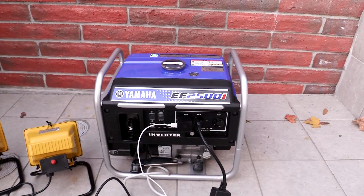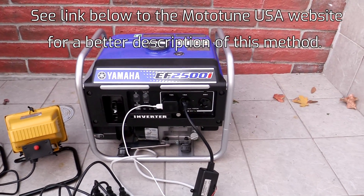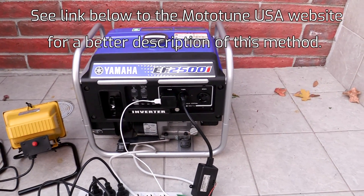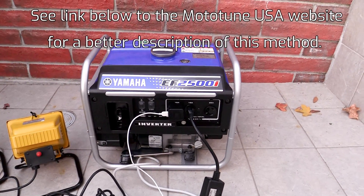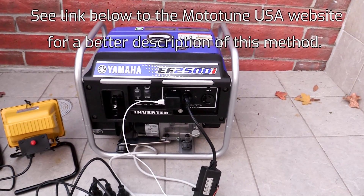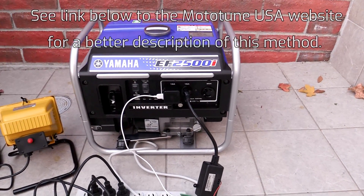Now there's a few different schools of thought on how to break an engine in. I'm going to show you the way that I've found works really well. I've built maybe six or seven engines, some of them performance engines, and I've always done it the way I'm going to show you, and I've never had a problem. Engines rev freely, they don't blow smoke, don't chew oil - all the good stuff.